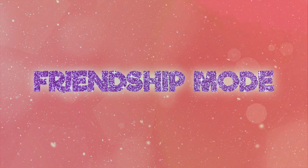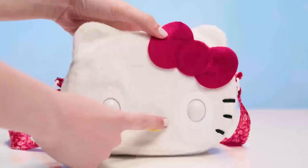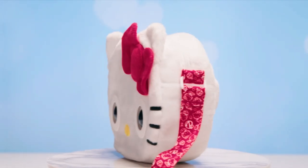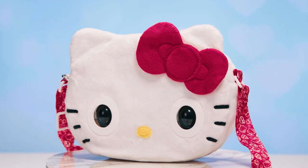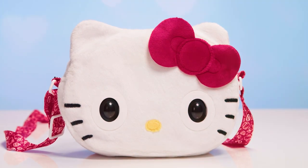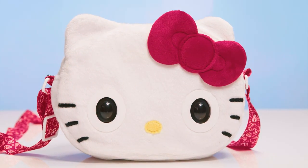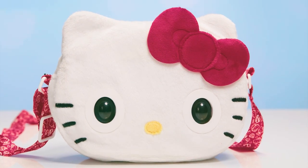You'll become fast friends with your new Purse Pets. Press the insignia button to switch to the all-new friendship mode. Ask Hello Kitty a question and she'll reply — just ask the question, tap her forehead, give her a second and she'll give you an answer. Are you excited to hang out today?